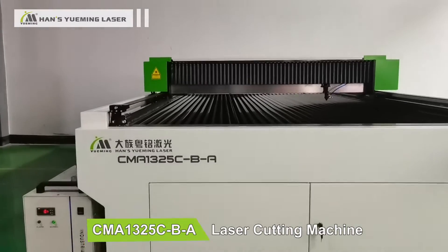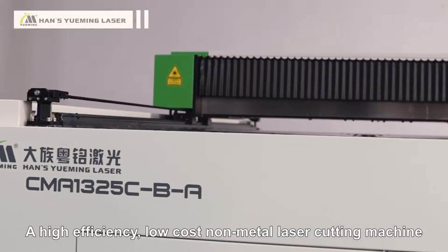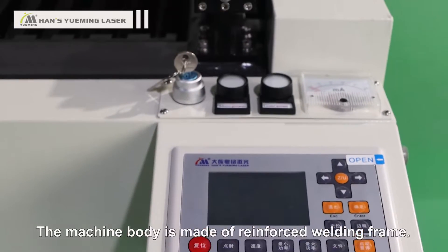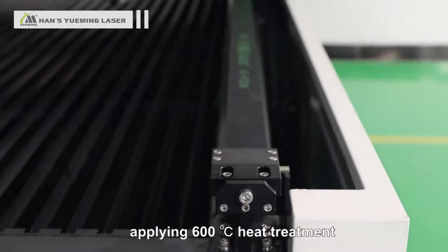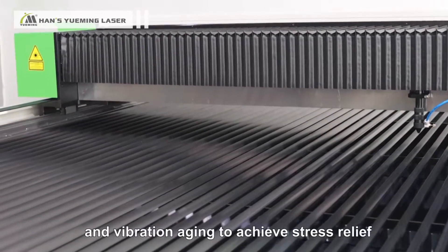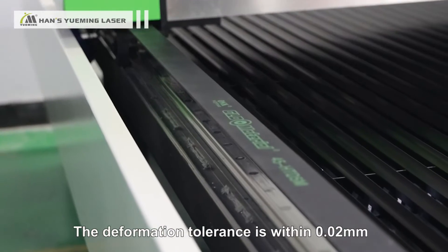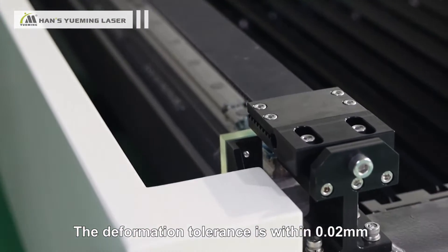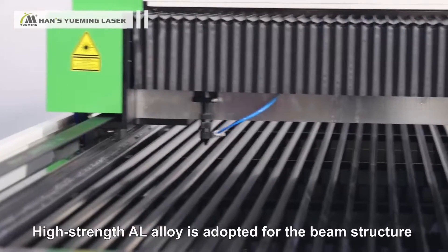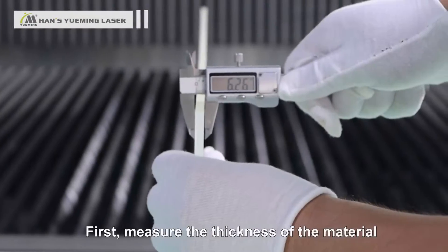CMA 1325 CBA laser cutting machine: a high efficiency, low-cost non-metal laser cutting machine. The machine body is made of reinforced welding frame, applying 600 degree centigrade heat treatment and vibration aging to achieve stress relief. The deformation tolerance is within 0.02 millimeter. High strength aluminum alloy is adopted for the beam structure to ensure faster and smoother running.